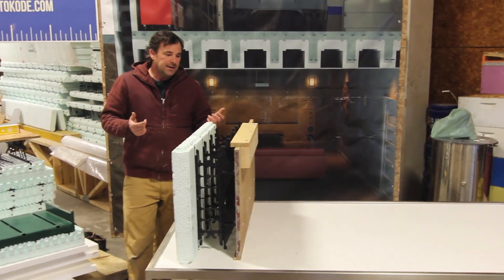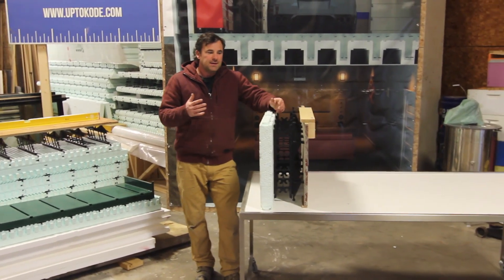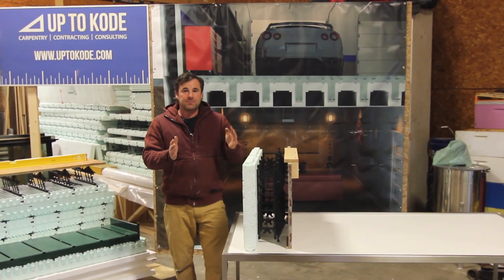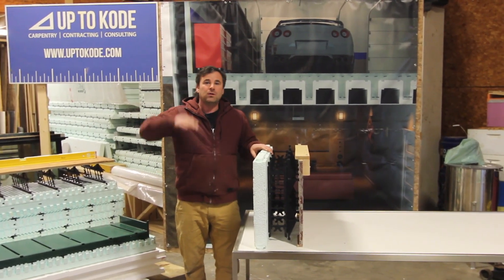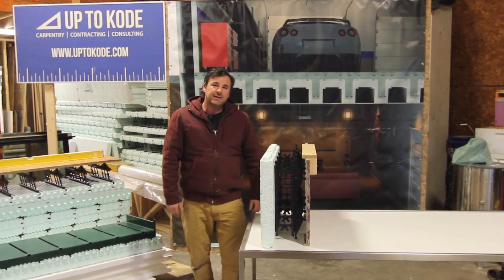The reason we did it on this particular job is because I didn't want to buy twice as much form ply as I needed. I calculated I needed probably 30% less form ply, and I just did it in two lifts rather than going from a four-foot frost wall all the way up nine feet in one shot. Hope that's a good idea for you guys at home.